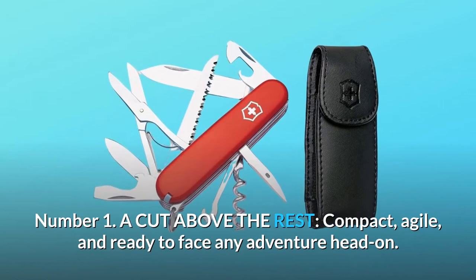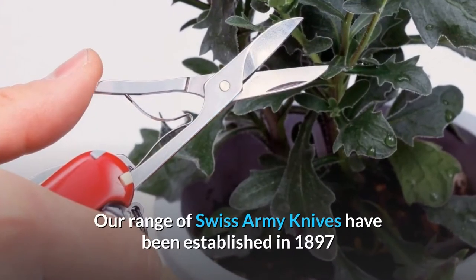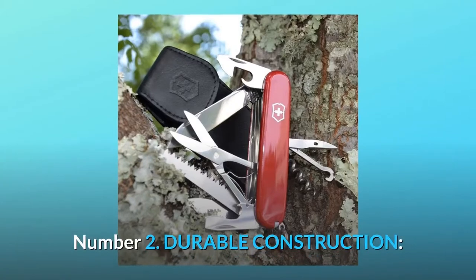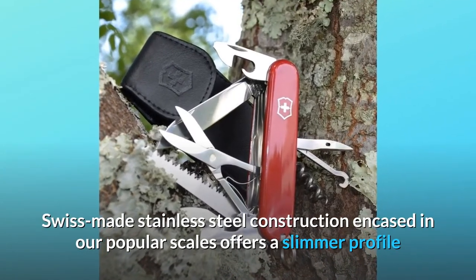Compact, agile, and ready to face any adventure head-on. A range of Swiss Army Knives has been established since 1897 and continues to be an icon of utility and smart design. Number two: durable construction — Swiss-made stainless steel construction.